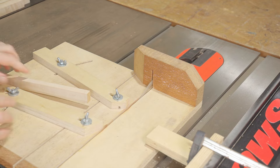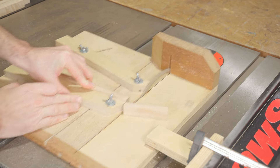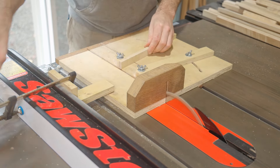The wedgie sled does a great job of making accurate segments. I'm cutting one end of the piece on one fence and the other end on the second fence, and the fences are set 15 degrees apart, leaving a seven and a half degree angle on either end of the segmented piece.